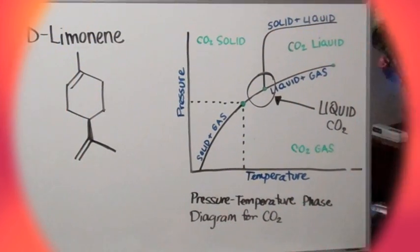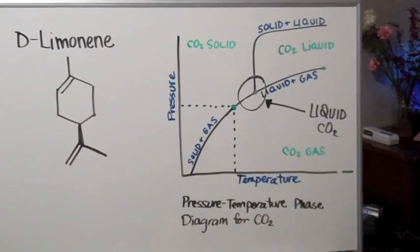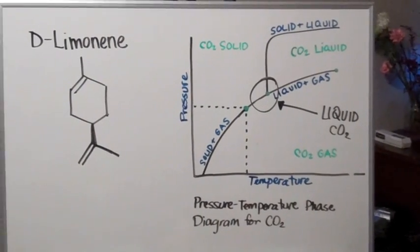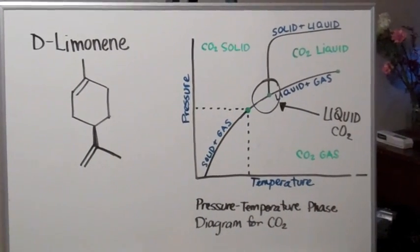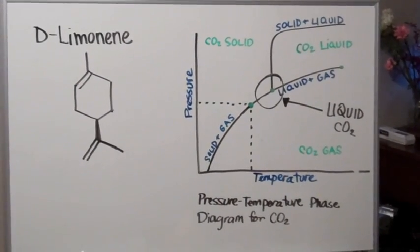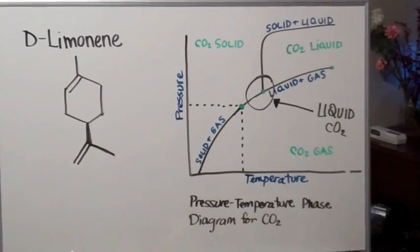Carbon dioxide has a unique characteristic in that it has an easily accessible liquid phase. At its triple point — the point where the solid, liquid, and gas phases coexist in equilibrium — liquid CO2 forms. The amount of pressure necessary to access the supercritical point is beyond the capabilities of most college laboratories.